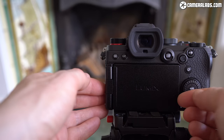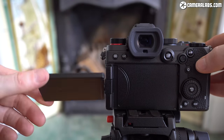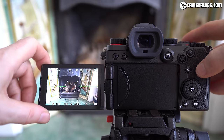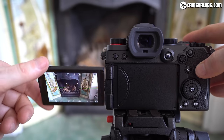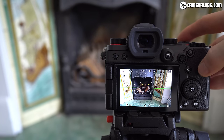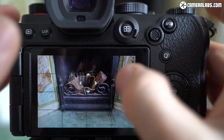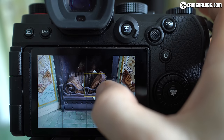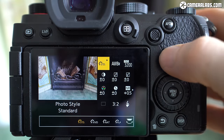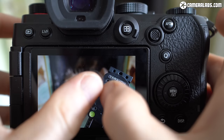Moving on to the display, the S5 is equipped with a side-hinged fully articulated touchscreen, allowing you to flip it to face forward or back on itself for protection. This is invaluable for one-person video shooters, but I also love them for comfortable composition at high or low angles in portrait orientation. Panasonic's touch interface remains one of the best around — you can move the AF area by touch, pinch to adjust the AF frame size, tap through the quick Q menus, navigate the main menu, and in playback swipe between images and pinch to zoom.